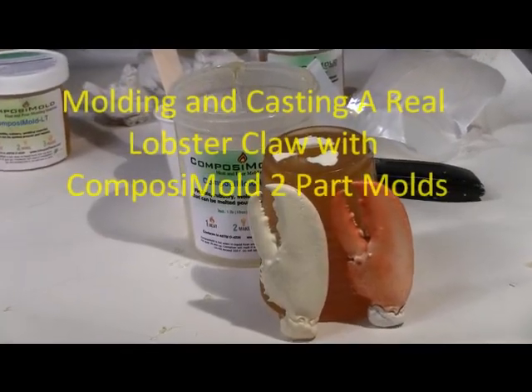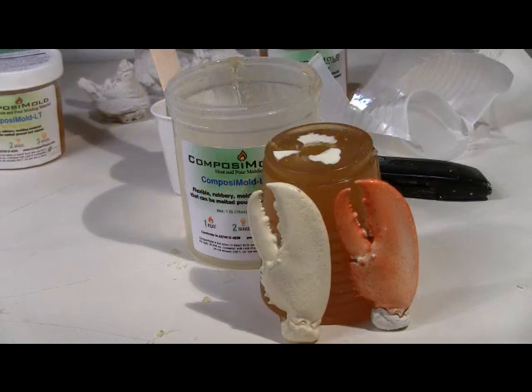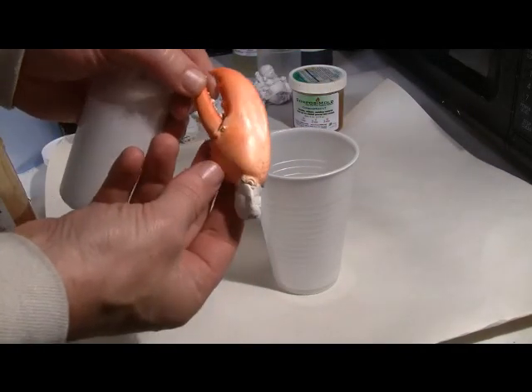In this video, we show you how to make a two-part mold and cast a real lobster claw using Composite Mold, a 100% reusable mold-making material, and Composite Cast urethane resin.